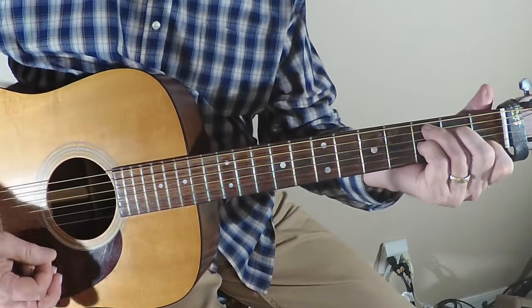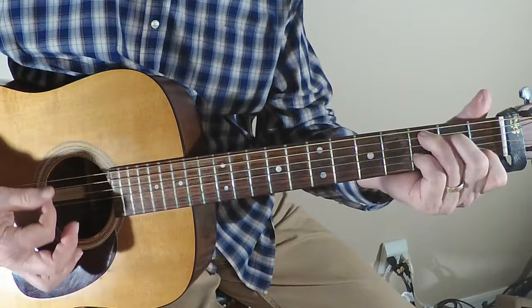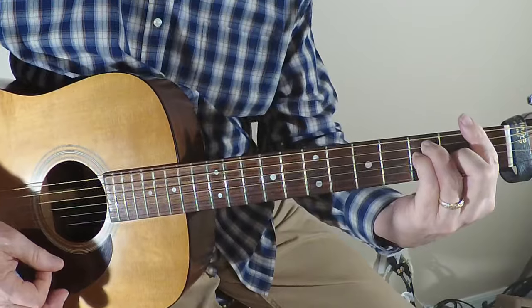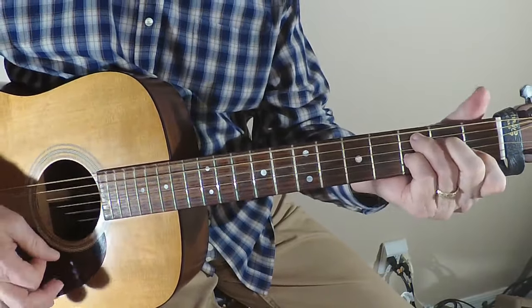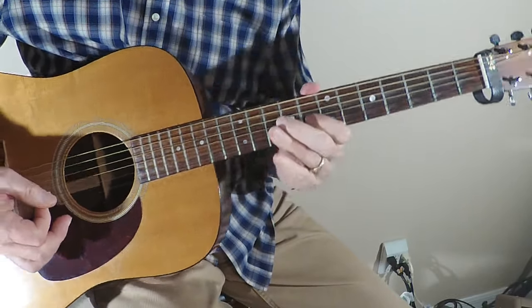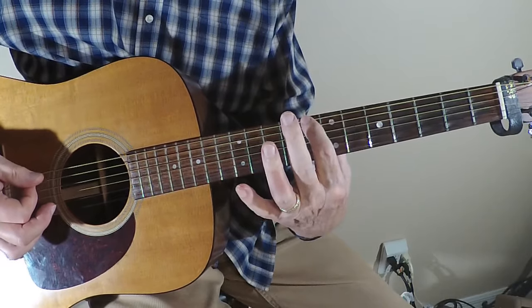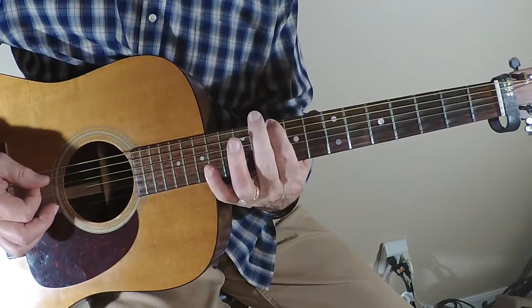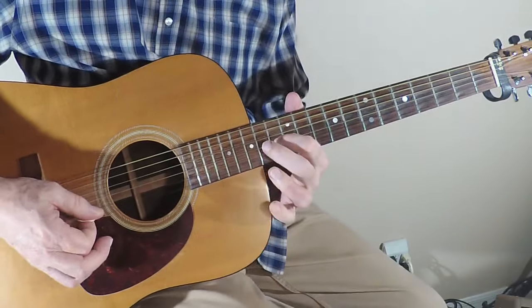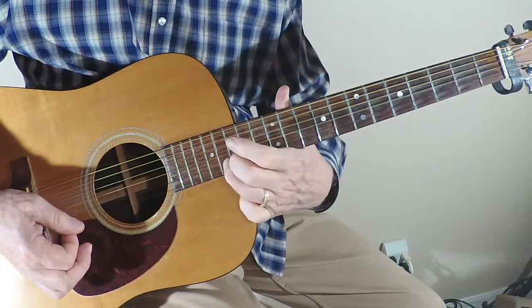So we're going to do C, F, and G. We're in C at the eighth fret, and we're using the big E string: C, up two to D, up two more to E, up one more to F. So we can follow the F chord up here and do the exact same thing.